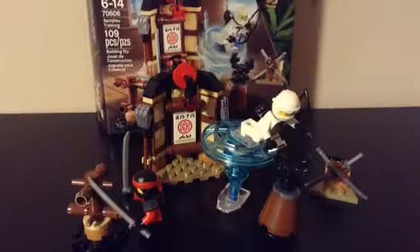My name is Fancy2 and today I'm doing a set review for the Lego Ninjago Movie Spinjitsu training set. To start off I'm just going to take out this — it's a Spinjitsu tornado for Zane, as you see on the box right there.